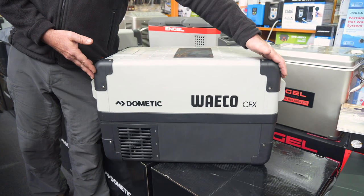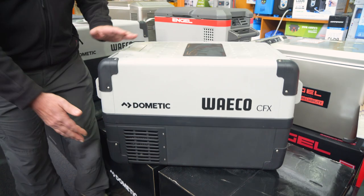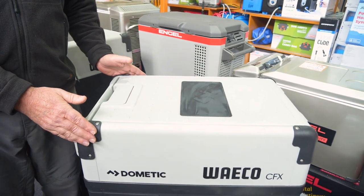The length of this fridge is 69 centimetres long, it has a height of 41 centimetres, and it's got a width of approximately 39 centimetres wide.